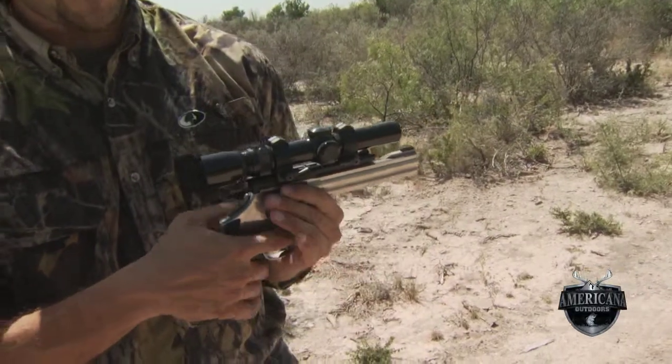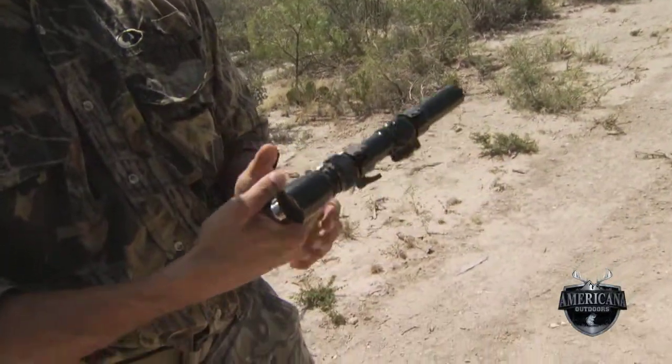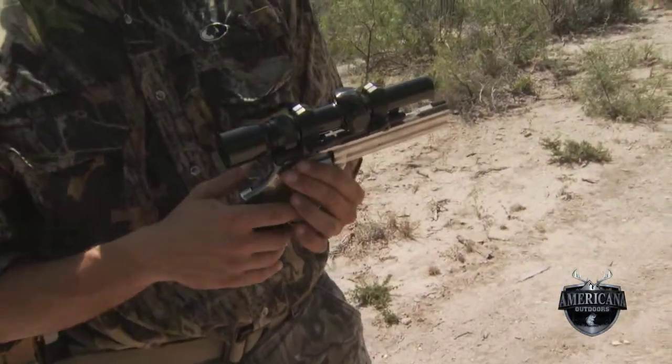Everything that we practice with the 22 — a grip high up on the back strap, control of the gun, overlapping our fingers, and keeping everything back away from that barrel-cylinder gap — is something we definitely have to keep in mind not only on the 22 but on the bigger magnum revolvers.